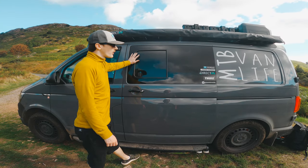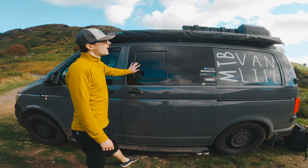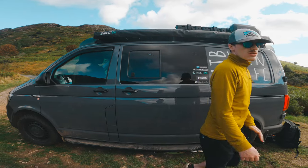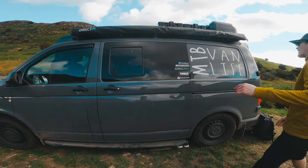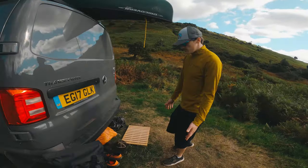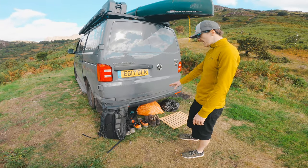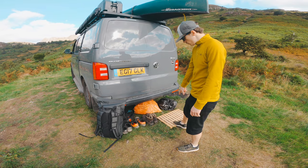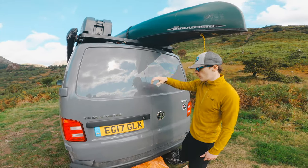Sam got a company to put a side window in because it was originally a panel van - that's nice to have to open and vent when you're cooking. Coming around to the back - this is how we're sort of living at the moment. Weather's nice so we've got our shoes airing outside, some kindling, the camera bag, and this mat we use for showering to keep you off the ground.